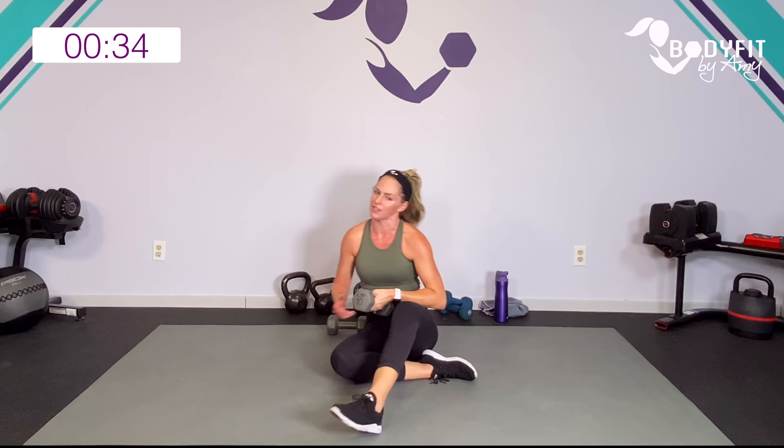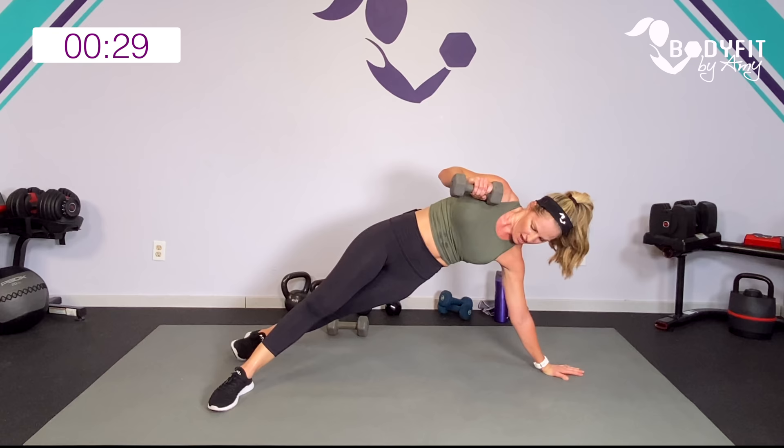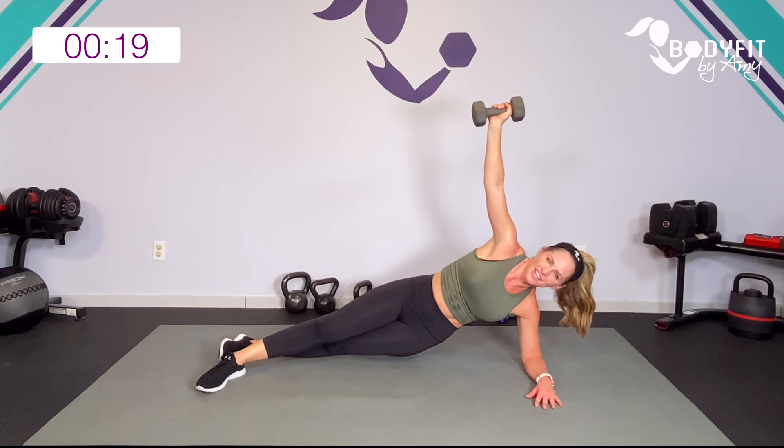Flip it to the other side. You can be on your hand or on that elbow. Take it down and up. Bring it up — up if you can. Four, three, two, one. Relax.